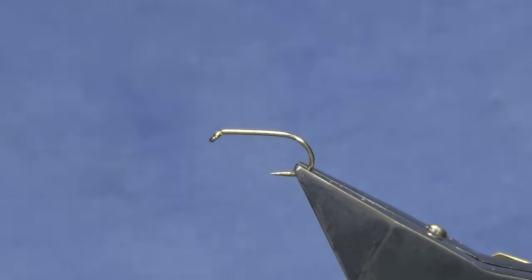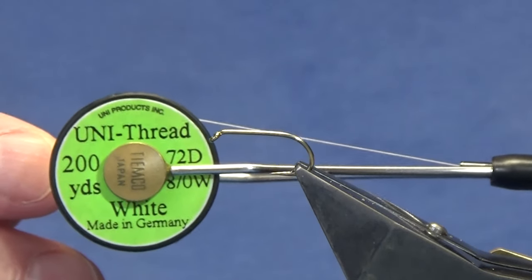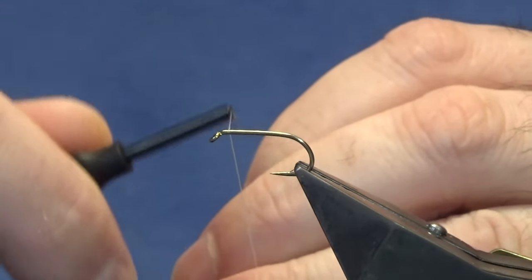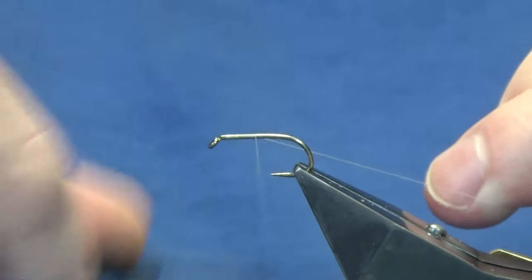The hook in the vise is a Kamasan B175 in size 10 — it ties down to a size 12 and can be as big as a size 8. The thread we're going to start with is the Uni 3/0 white — that's just to keep the body nice and bright because we're going to use an open mirage tinsel. I'll just run on the thread now.